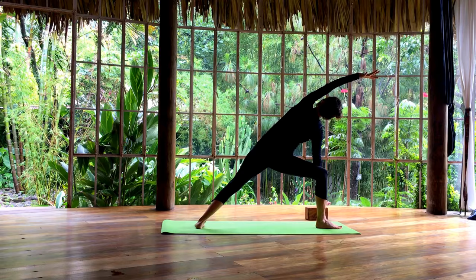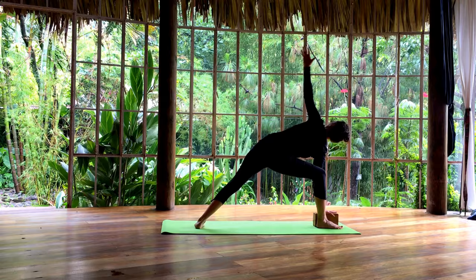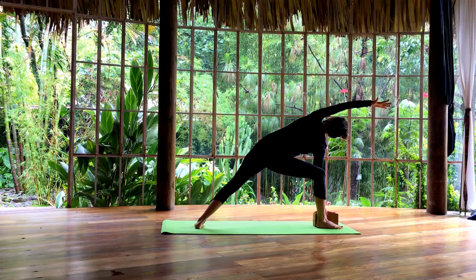Inhale and coming back up. Exhale, take your right fingertips inside. Maybe use a block here. Take your left arm up, maybe over your head. And breathe.